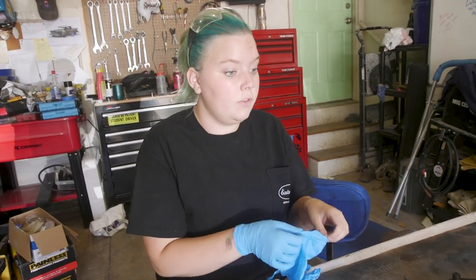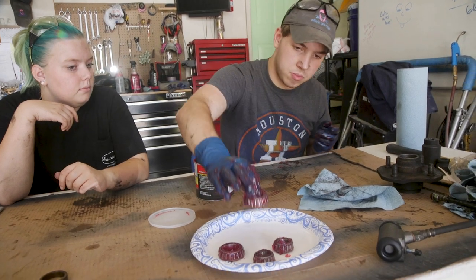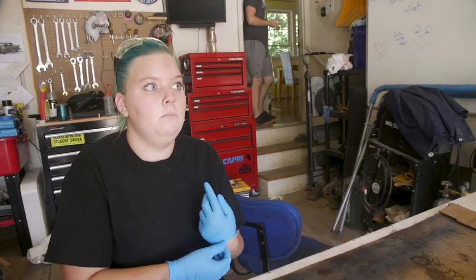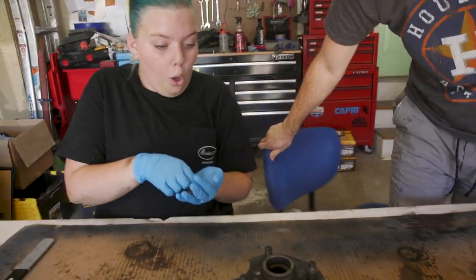Luke is getting the races out of the freezer. We have all of the bearings packed — we thought if our hands were dirty we might as well do them all. So now we're going to try to put the hub back together by first putting in the races. They are cold.